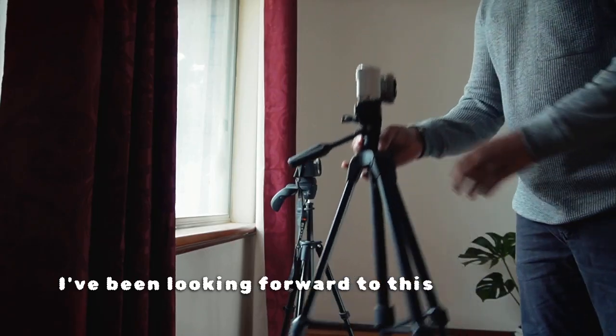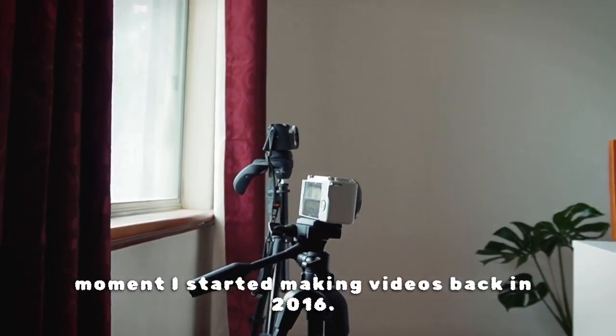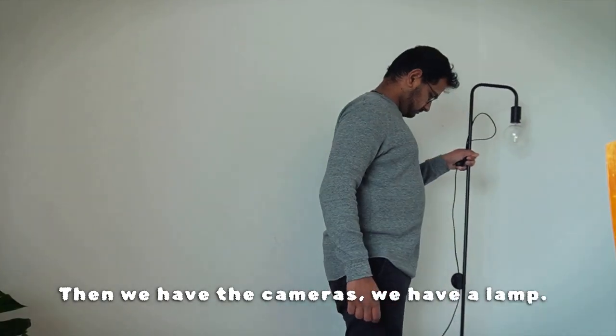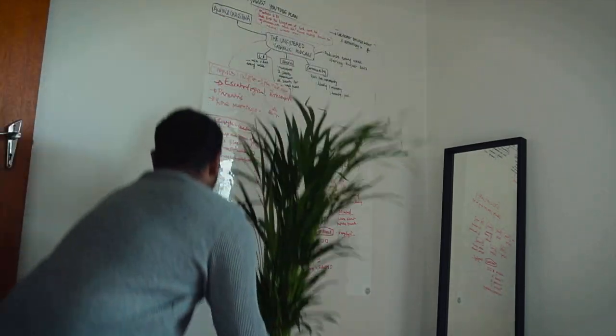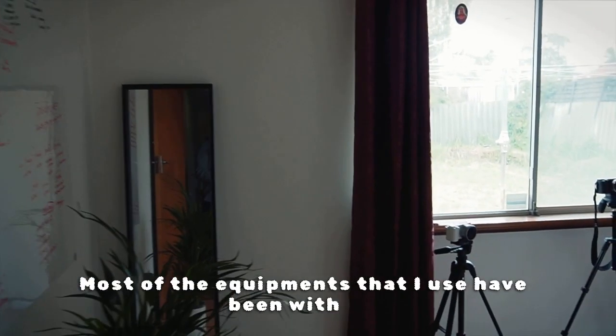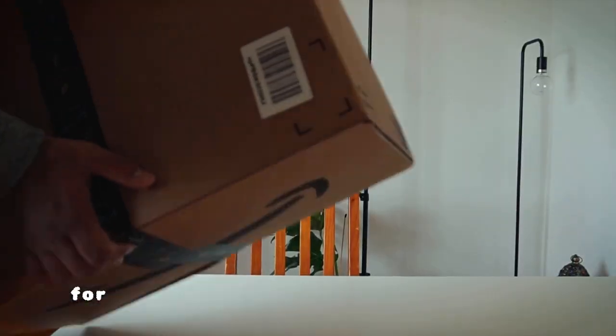I've been looking forward to this day since the moment I started making videos back in 2016. The main part of the room is the table, then we have the cameras. We have a lamp. We also bought some plants to bring in some fresh air. Most of the equipment that I use has been with me for a while, but recently we invested in some new items for the studio and they came in the mail, so let's open it together.